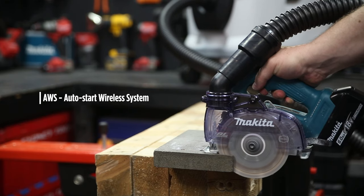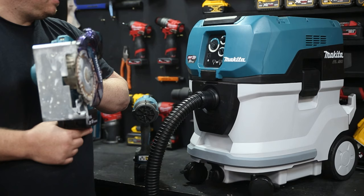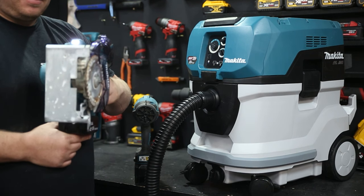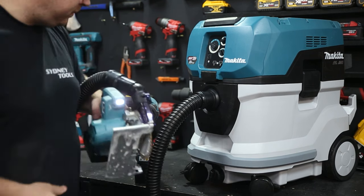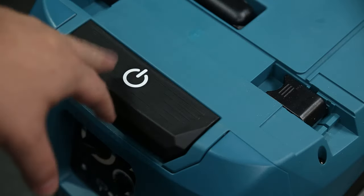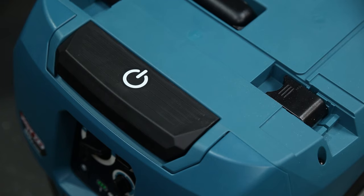This unit features AWS, which is Makita's AutoStart Wireless Control System. Once paired with another tool, when you pull the trigger on your tool it'll automatically turn on the vacuum, and when you turn off the tool it'll run for a few seconds just to clear the hose of any debris. Otherwise, in manual mode, you've got a great big power on and off button on top that you can't miss.